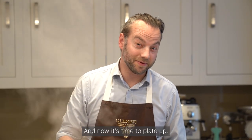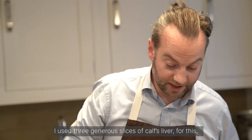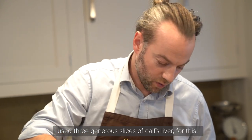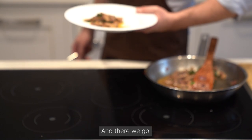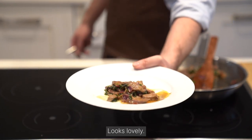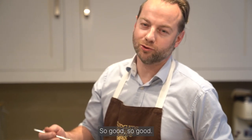And now it's time to plate up. This should serve two to three people — I used three generous slices of calves liver, which came to just over 160 grams. And there we go, looks lovely. Let's try it. So good.